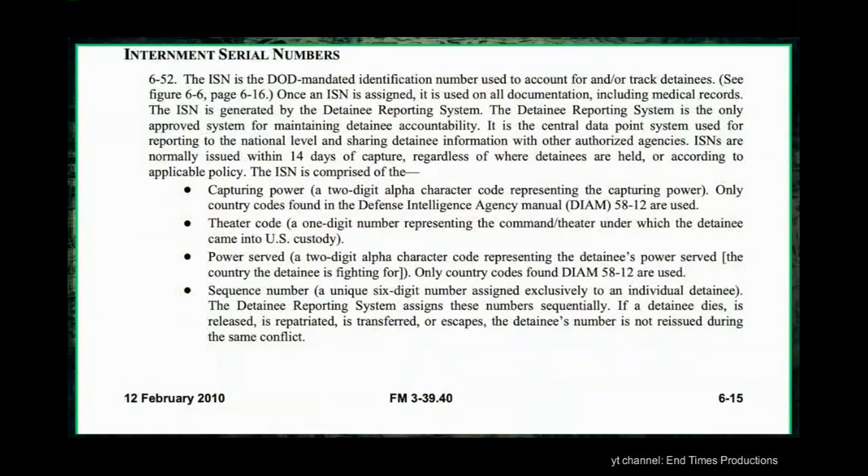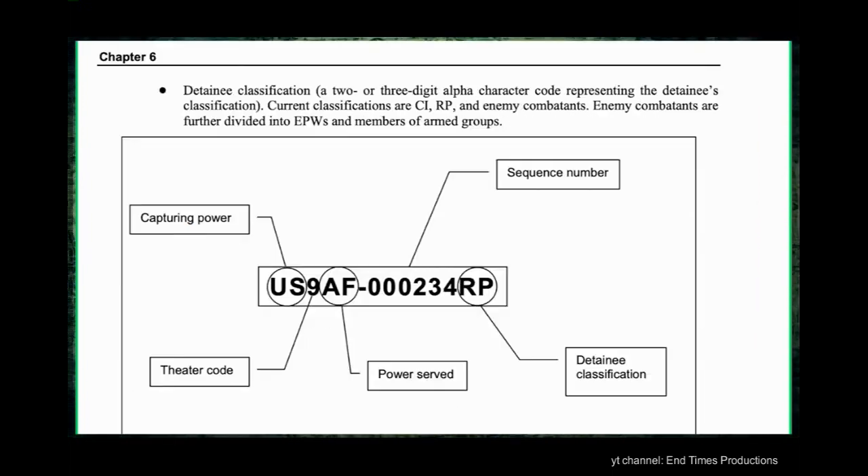On page 115, it describes the serial number given to each detainee. Quote: 'The ISN, or internment serial number, is the DOD mandated identification number used to account for and track detainees. Once an ISN is assigned, it is used on all documentation, including medical records. The ISN is generated by the detainee reporting system, which is the only approved system for maintaining detainee accountability. It is the central data point system used for reporting to the national level and sharing detainee information with other authorized agencies.' Here is a diagram showing what the ISN is comprised of.